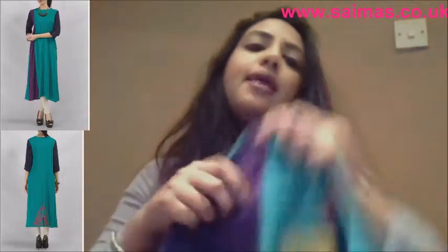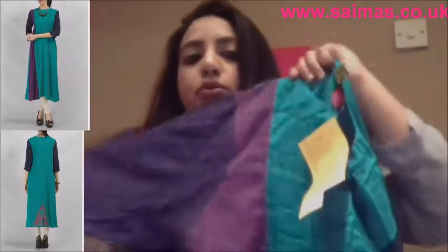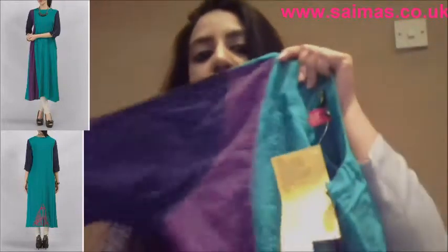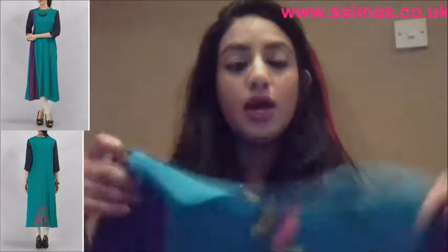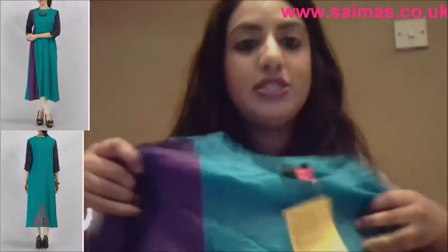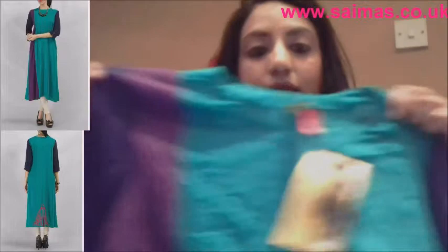It has a panel going down the right hand side. This one's got it in purple. So the three colors are sea green, purple, and navy. The panel going down the right hand side really does break up the body shape, especially for those with a large upper body or those that are slightly shorter — it really does make you look a lot taller. It's an illusion that only highlights that part and breaks it up.